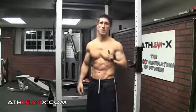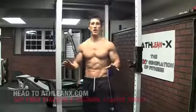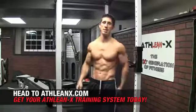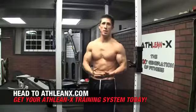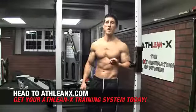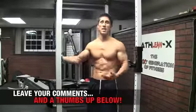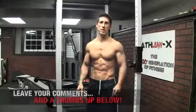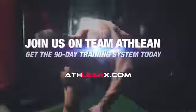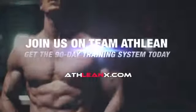Become efficient when you become better at what you're supposed to be doing. If you want to start training like an athlete, head to ATHLEANX.COM right now. Grab our 90-day training program, work the muscles the way you're supposed to, and start seeing better and faster results. If you found this video helpful, make sure you leave your comments and a thumbs up below. If you do take part in our Toes to Bar challenge, let me know how many you were able to get — post your number down below. Alright guys, we'll be back here again in just a couple days.